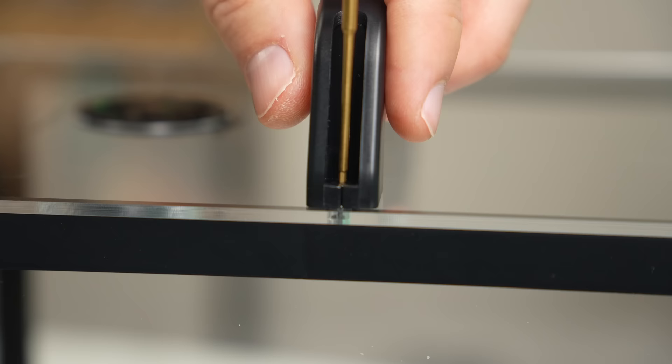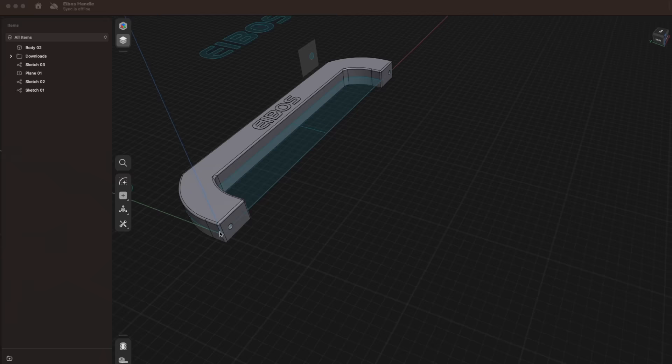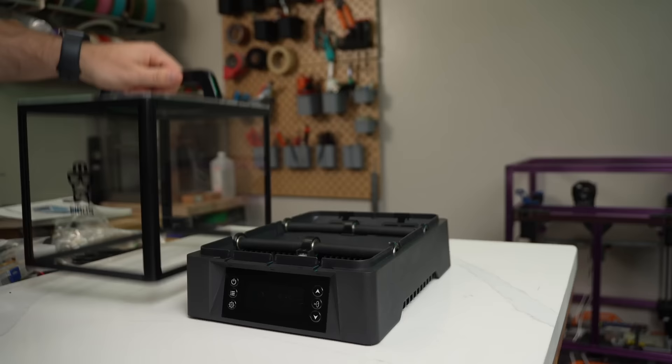My only nitpick is with the included handle, which is made of two halves held together with small screws. It's functional but it feels a little flimsy. I ended up taking measurements and making a single-body 3D printable version that I like better, and I'll have it linked in the description for anyone interested. Once the top cover is assembled, the dryer is ready to be used.